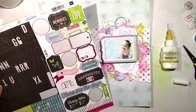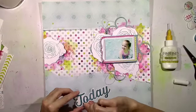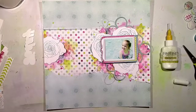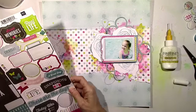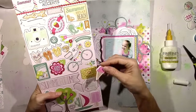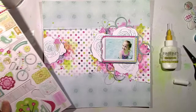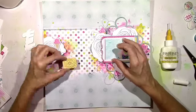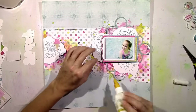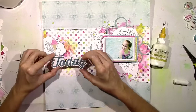I added some blue thread over there on the left under that other lonesome flower. Now I'm going to work on the title. I wanted to use up some of the stickers but that one just didn't jump out at me. This is another Echo Park collection — Summer Bliss maybe? I can't remember. I love the colors. It's from a few years ago. And even though she's not eating an ice cream cone, I really love that little cute chipboard pink ice cream cone. It's the perfect color and I like the way it jazzes up that flower, so I do wind up using that.